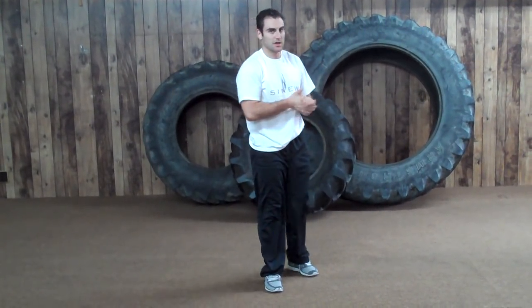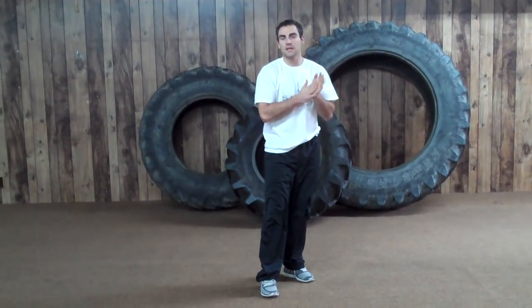Really what you want to concentrate on there is throwing your elbow back with force. I like to say get a monkey off your back — act like you have a monkey on your back, you've got to hit him hard and you've got to hit him fast.